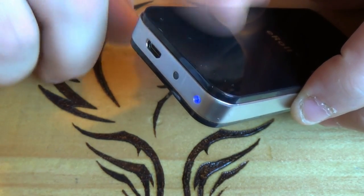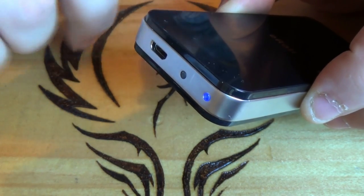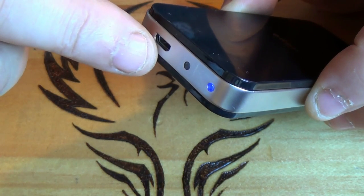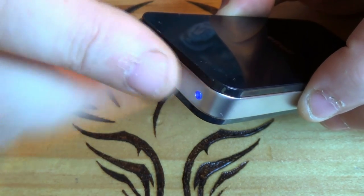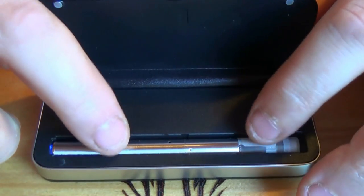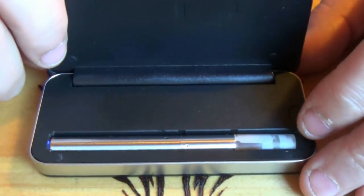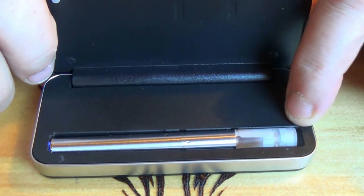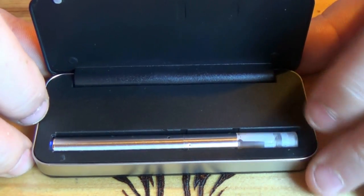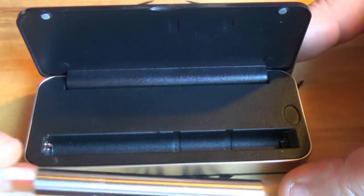There is a 1000mAh battery in the carry case, or the PCC. It's charged via a micro USB cable which does come supplied. The actual little battery in this is 90mAh. To remove it, you just see this button here, you just push and out she comes. And that's you, you're ready to vape.